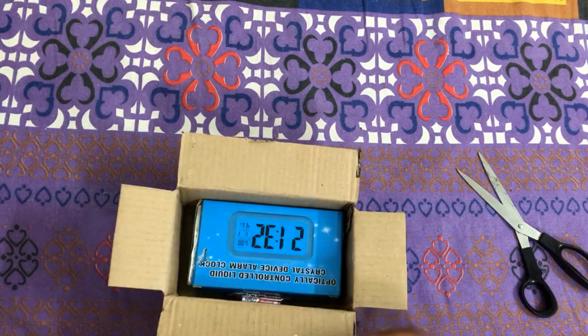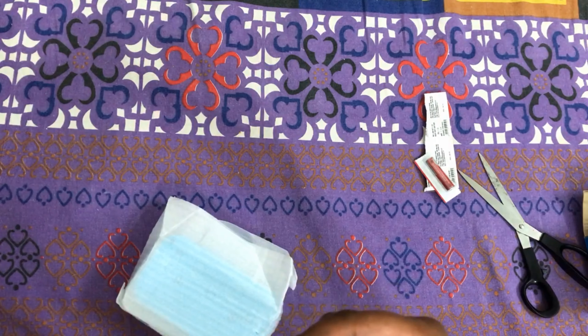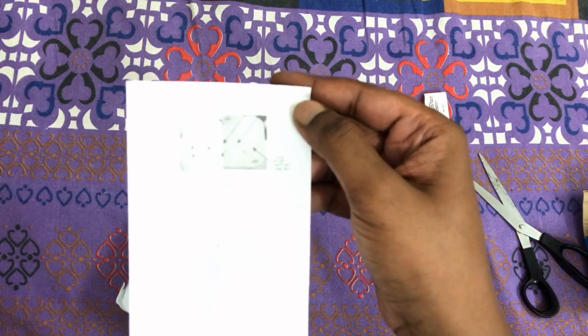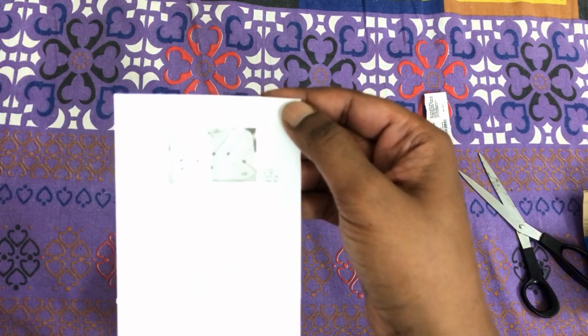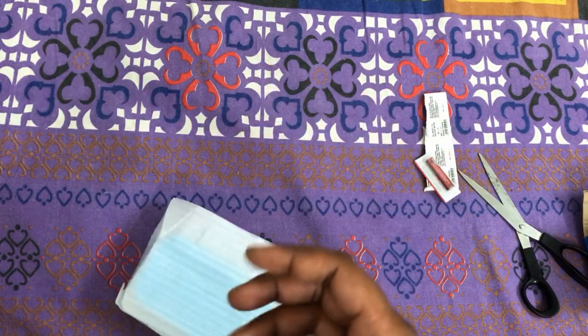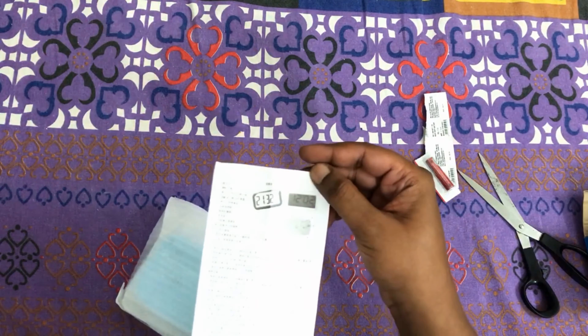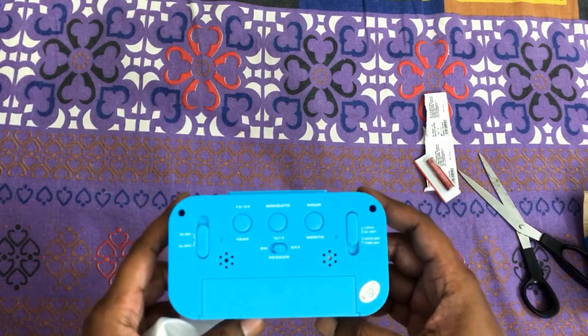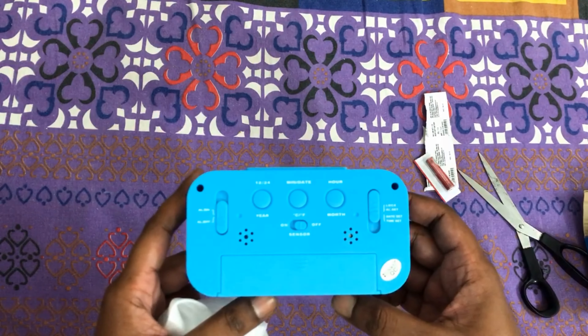Okay, this is the detail information. We have batteries included, which is a good thing — you don't need to worry about finding batteries separately. So this is really good of them. This is our product. There is not much information on the packet, so let's open it.